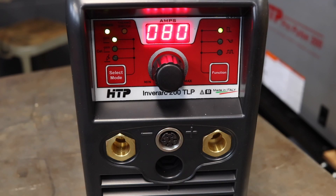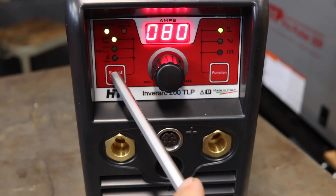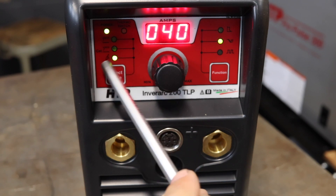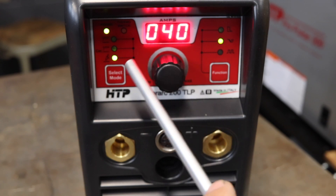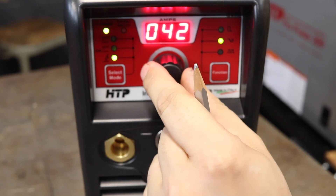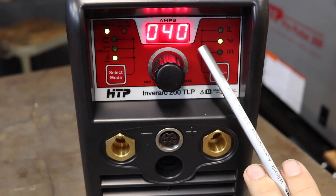Alright, we're going to go ahead and set this up for TIG welding. The first thing you want to do is go to your select mode and go down to the actual TIG section, which is located right here. Another thing you want to do is go ahead and set your amperage to whatever you want, because once we put the foot pedal in it's actually going to display only your starting amperage and not your final.